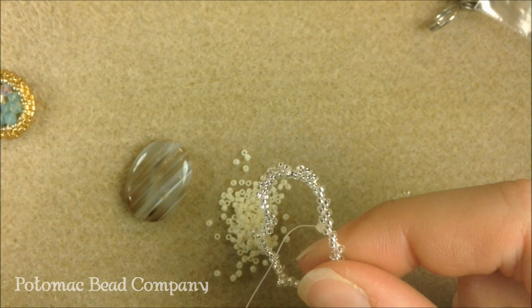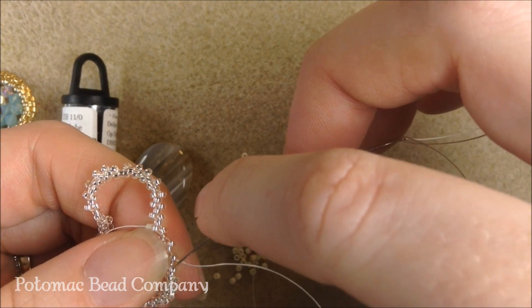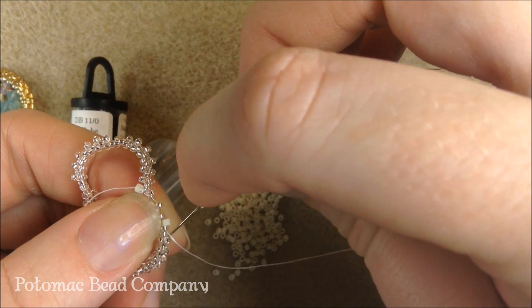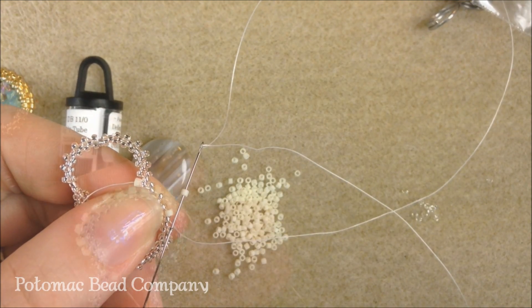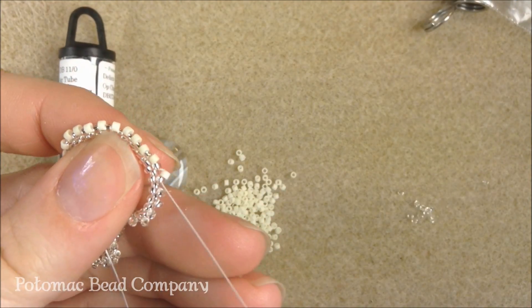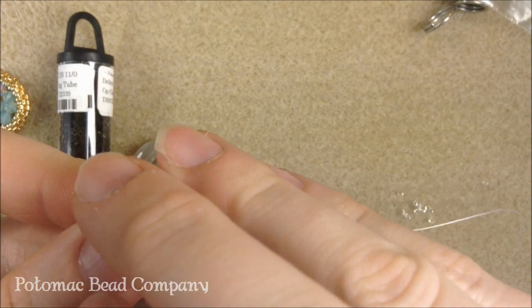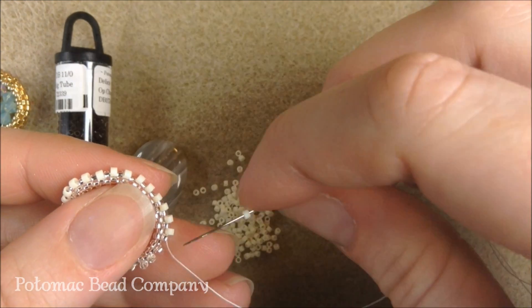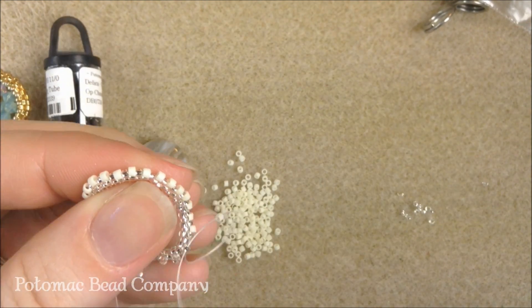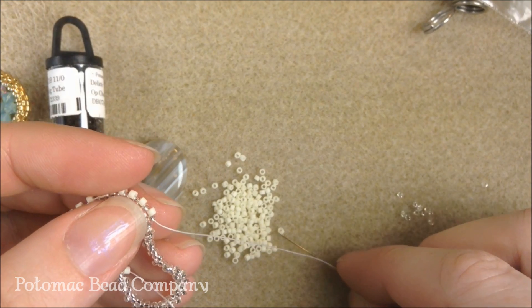I've changed my color palette a tiny bit — I'm going to use the opaque ivory white Delicas. I'm going to pick up a bead, and now you have a nice line to follow: you're going through all the beads that are sticking up in your peyote row. I'm going around now and just adding my Delicas right in the spaces that are open in between my 15-0s. This row is a lot easier and simpler to follow because you already have a line established that you're going through with those 15-0s, so you're not having to look and count and figure out exactly what you're doing — it's already there and started for you. You just have to go the whole way around the circle.